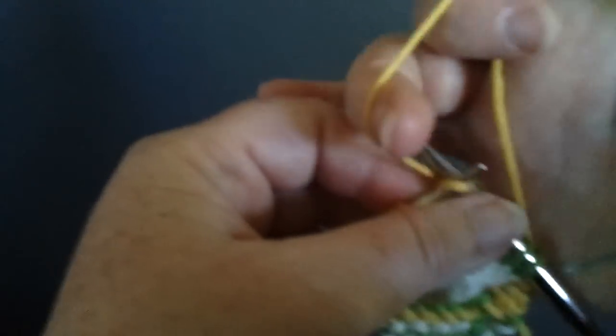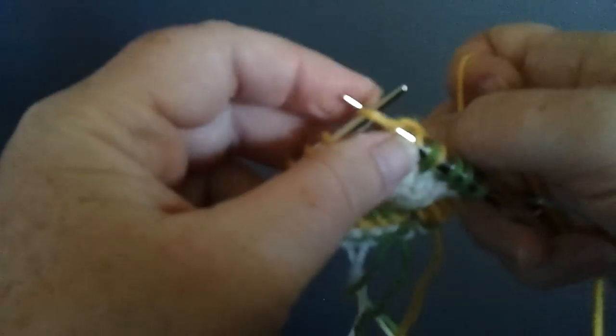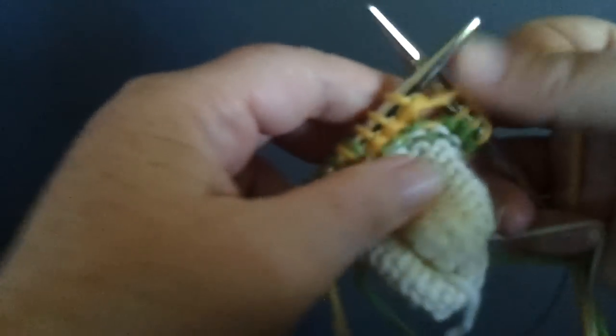And we are just going to continue knitting our short row as usual. And then I want to show you how, once we come back to that twin stitch, we're going to get rid of it.